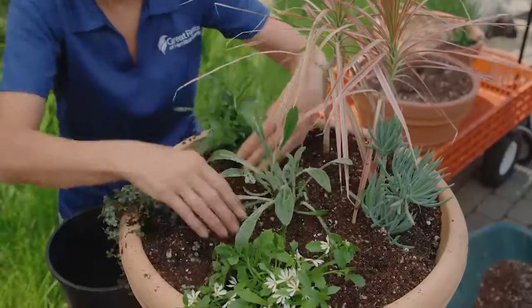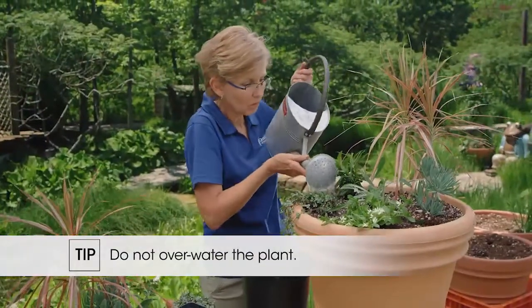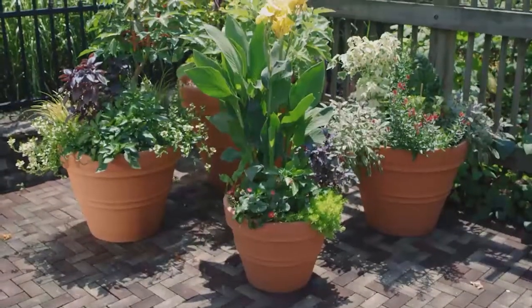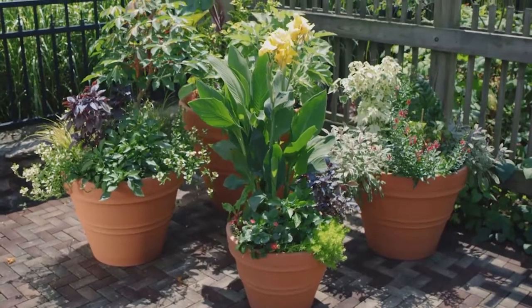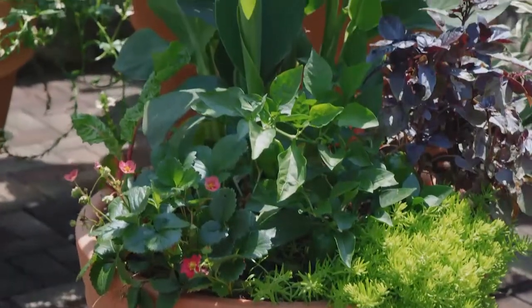How to maintain the pots once you've planted them? Initially, it's just making sure that they're watered, but not over-watered. I think the easiest thing to do is something called hefting the pot. So you teach yourself how heavy the pot feels when it's completely saturated with water. And then when you're going out to find out if it needs water, you just kind of lift the pot by the edge, and you can feel whether it's heavy or dried out.